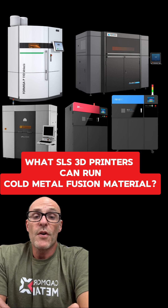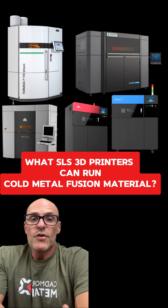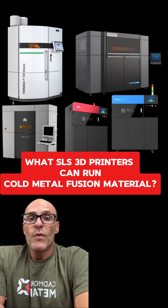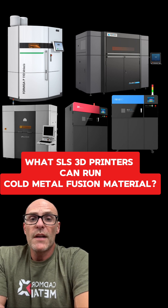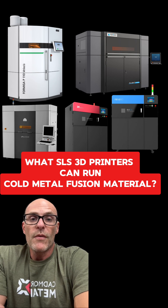We have the XYZ-230 here in our application center. Cold metal fusion is really super easy on the equipment. These machines were designed to run at 180 degrees Celsius to do plastics. With cold metal fusion material, you're just running at 50 degrees Celsius, so this is a walk in the park for the machines.